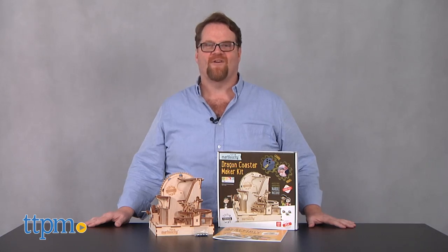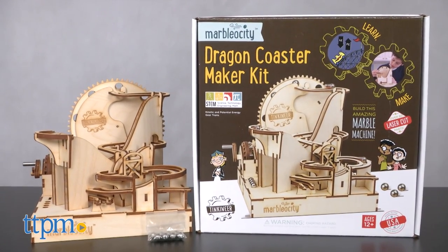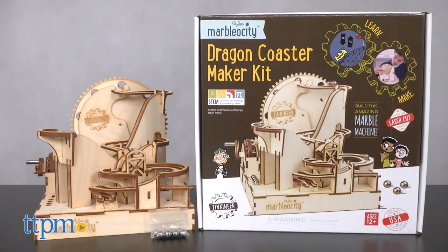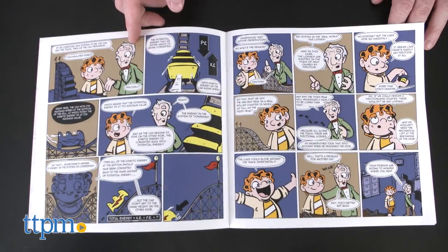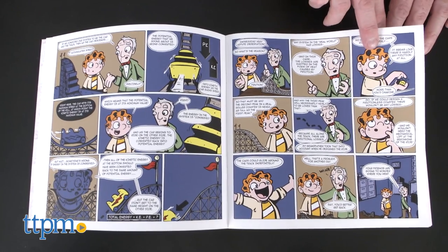Recommended for ages 12 and up, this wooden model boasts over 80 laser-cut parts and is just one of Tincaneer's Marvellocity construction sets. It comes with a full-color, easy-to-follow graphic novel that introduces us to Iggy and his friends as they learn about engineering.